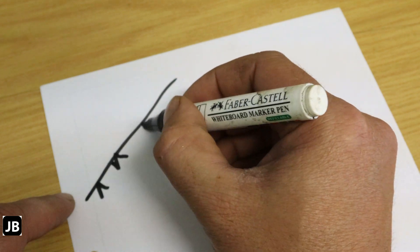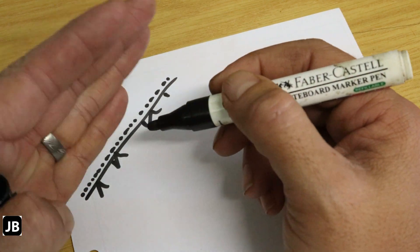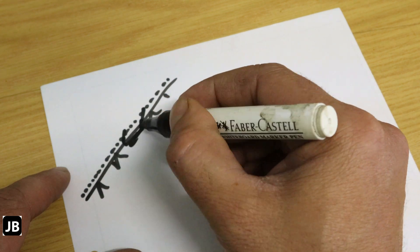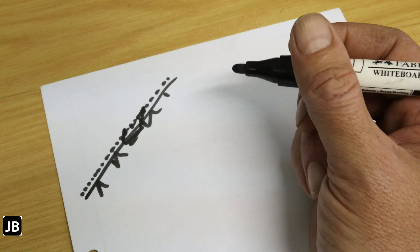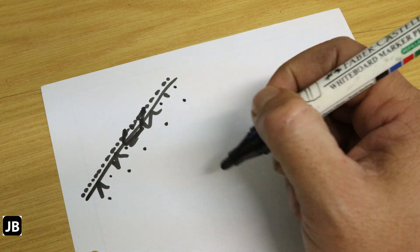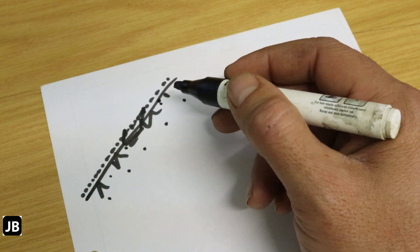Stainless steel has a high chrome content, so the chrome reacts with oxygen at the surface to create a very thin — molecule-thin — chrome oxide layer on top of the stainless steel. That essentially seals it off and prevents it from corroding further. The nice thing is if you scratch that surface off, it just reacts with that portion again and self-heals. That's why stainless steel doesn't corrode as much as normal carbon steel. However, depending on the grade, there can be impurities and iron pockets in the stainless steel that will start oxidizing as well.